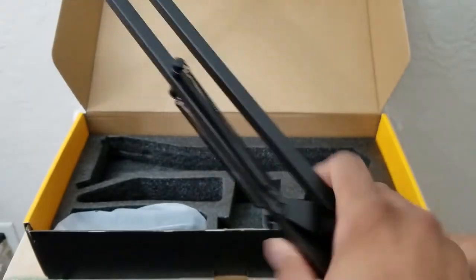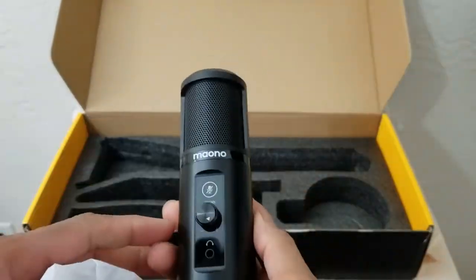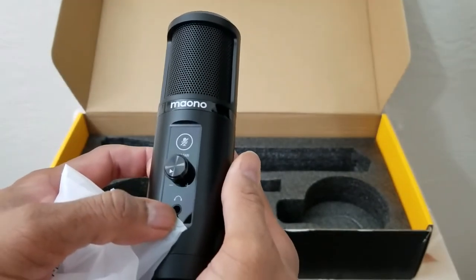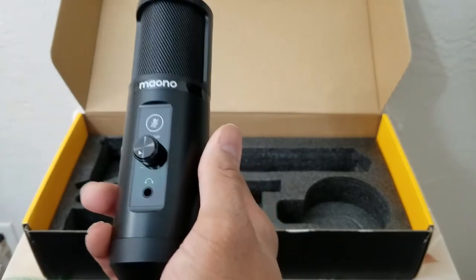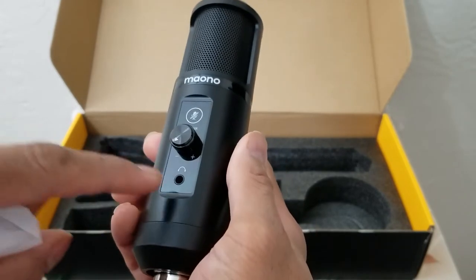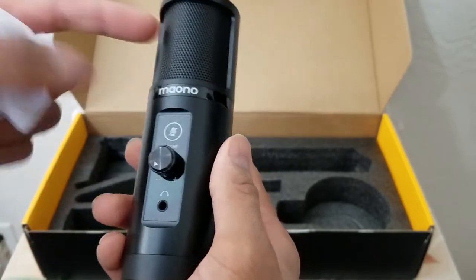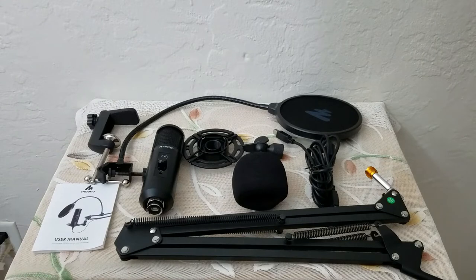You do have adjustable options here so you can tighten and loosen it at multiple spots once you get it to your preference. And finally, the cream of the crop — the mic itself. It has the volume function and it does have a headset option, so you can plug your headset into the mic itself. That way your headset is not connected to your computer with extra cable — the mic can act as the audio interface.